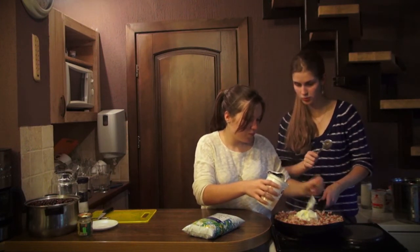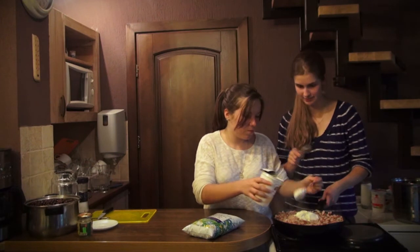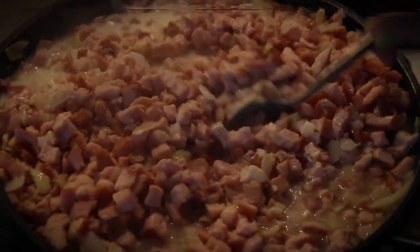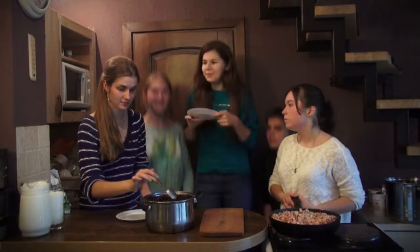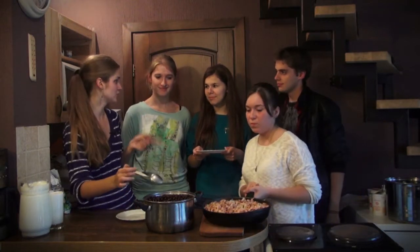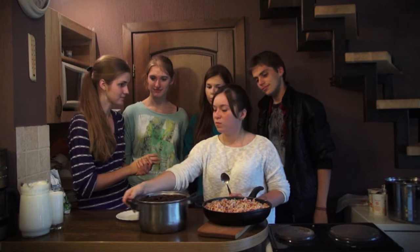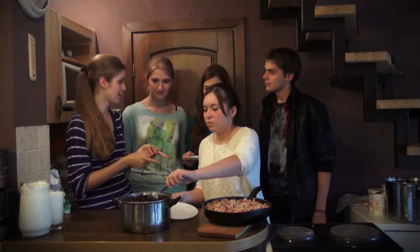I think this meal will be really great and delicious. Our friends will love it. Hi, it is really great that you are here! Do you remember that I said someday we would prepare a traditional Latvian meal for you? So here it is, but we need your help to serve it. You should repeat after Angelica.